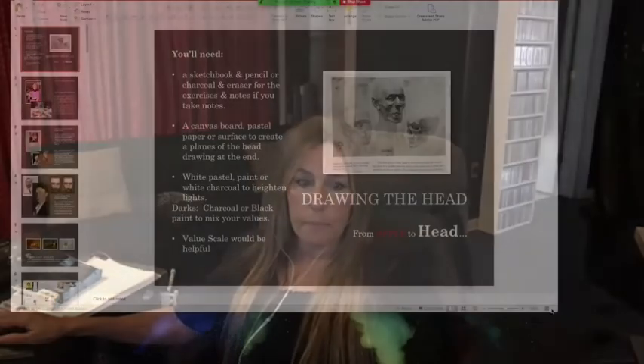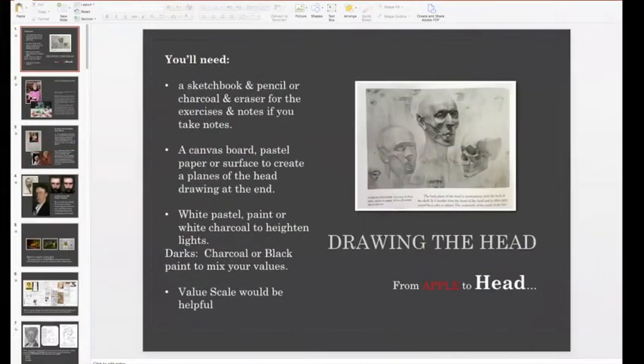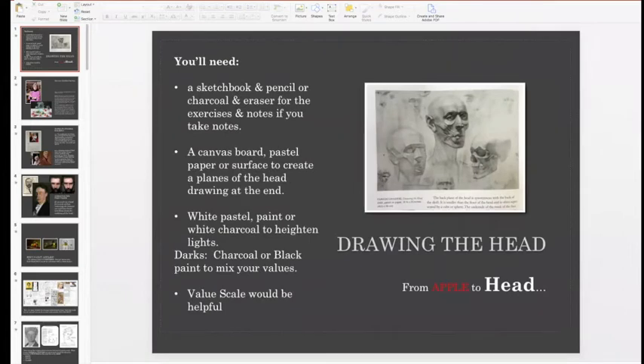I'd love for you to have your sketchbook today and magazine pictures — if you have any magazine pictures of faces, or I sent you some pictures of faces that you could print and do these exercises on. I'm also going to try to do the exercises in Photoshop and show you how I would divide that particular face into planes.